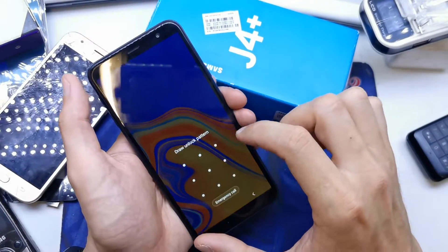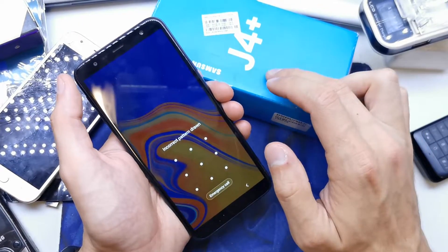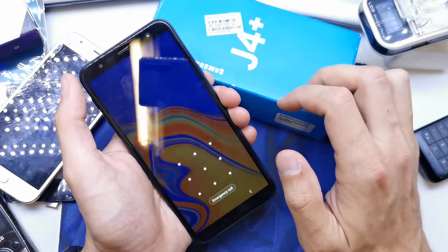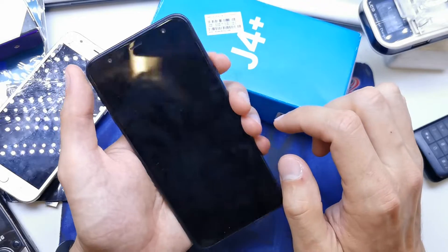Hi guys, welcome back. Today I will show you how to do the hard reset of your Samsung J4 or J4 Plus. This operation can be helpful if you don't remember the password to your phone.